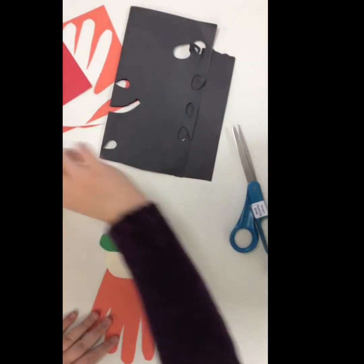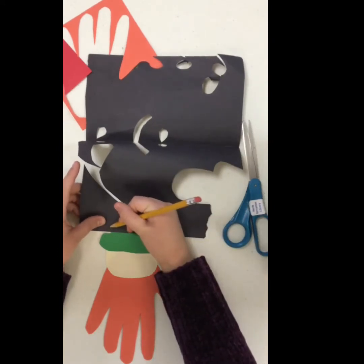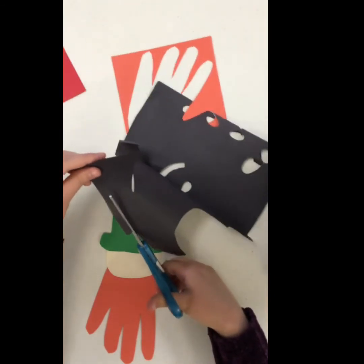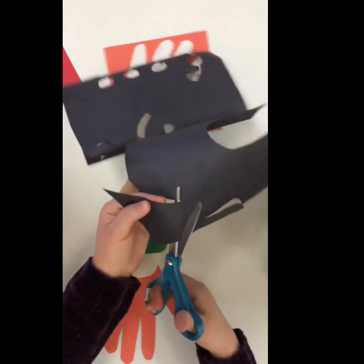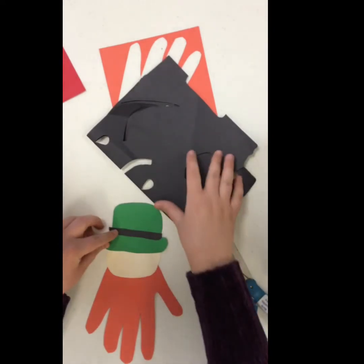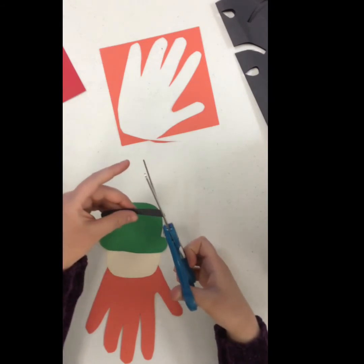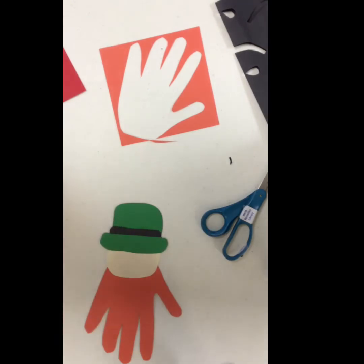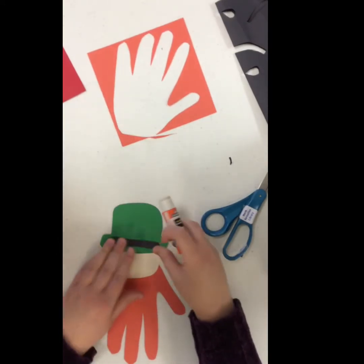Now we are going to make the belt for the leprechaun. I'm just lining up this piece of paper with the hat and drawing according to the width of it — nothing perfect, just pretty simple. I know I can go back and tailor anything I don't like. I'm putting that belt on there and gluing it down with my glue stick after I finish trimming it, just gluing down in a straight line.